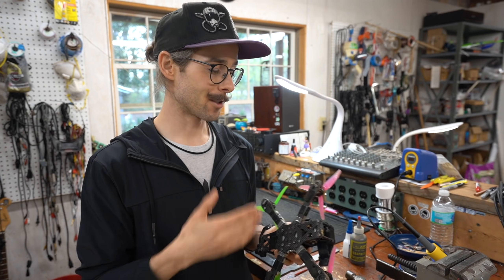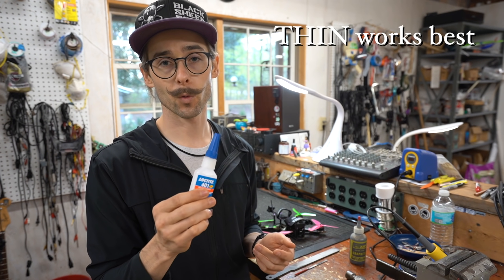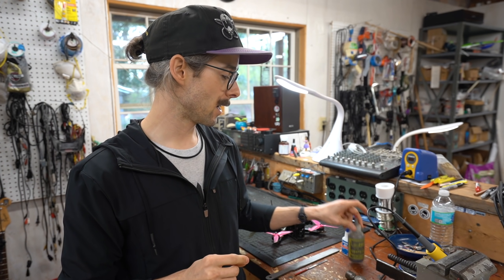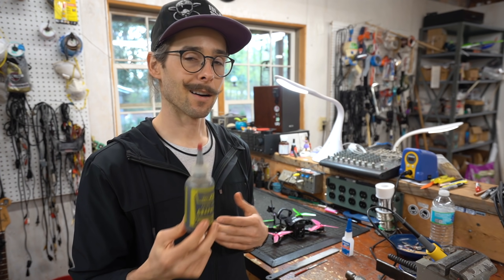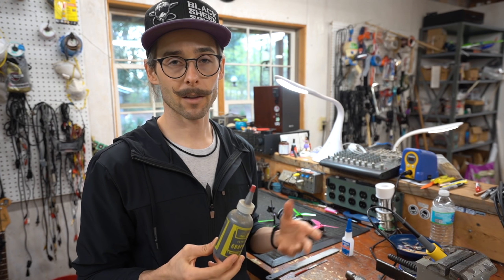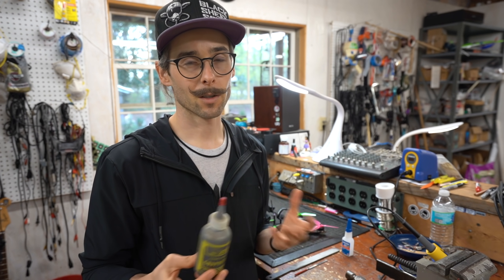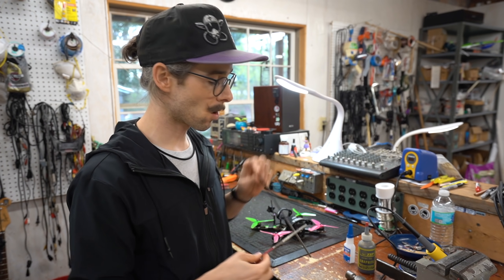Now that you've seen some of the damage we're going to fix, here are the ingredients you'll need: some thin CA or any super glue — I use Loctite 401 which works really well — and some kind of filler. You can use baking soda, but I'm going to use a fine graphite powder. Baking soda can turn milky or white depending on the glue, whereas graphite gives a decent filler and comes out the same color as carbon fiber. You'll also need a couple of files — a big one and a small one — and a hammer and a vise. Let me show you the finished product so you can see what we go from and what we're going to achieve.